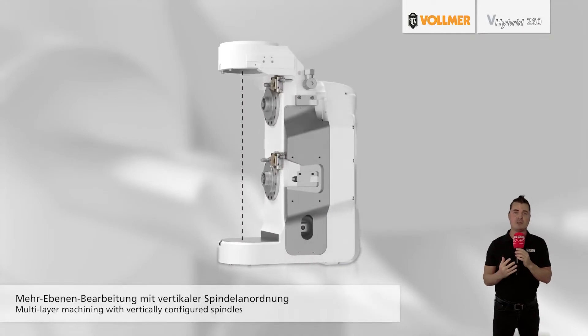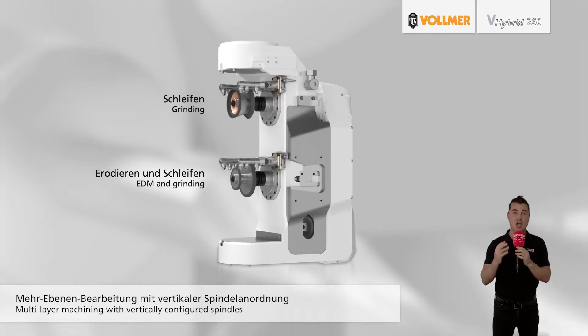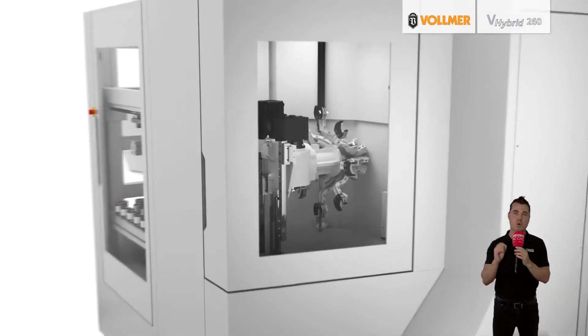Vollmer, the German specialist in grinding and erosion machines, celebrates the launch of its new V-Hybrid 260 grind and erosion machine. Tool manufacturers can use the V-Hybrid 260 to grind and erode carbide and PCD tools like drills, milling cutters, or reamers in one combined setup.